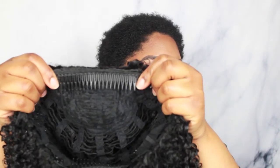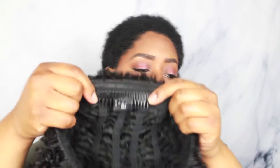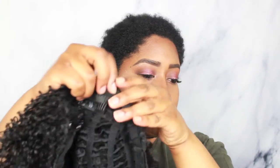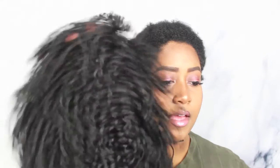It comes with a long comb in the front and a shorter comb in the back with adjustable straps. Very breathable, very airy, and it has like this — I don't even know what you want to call this curl. Is this like 3C, 3A hair or something?